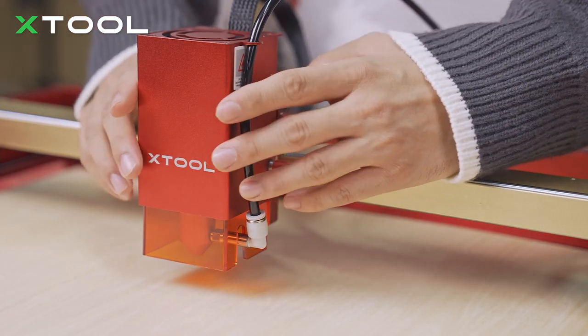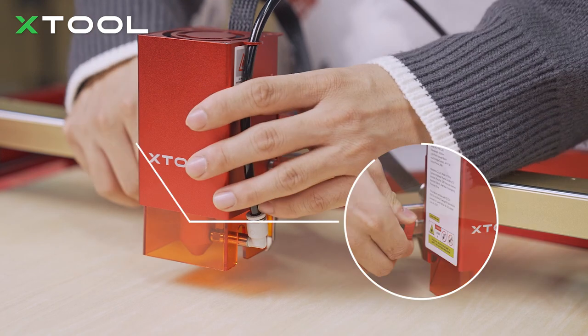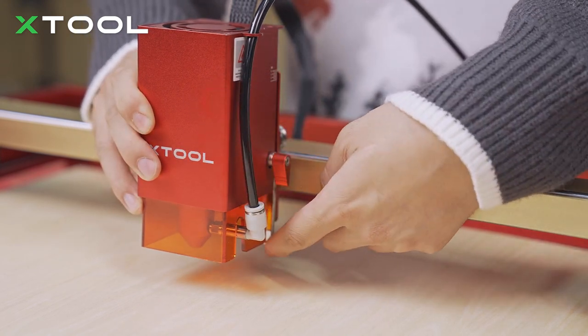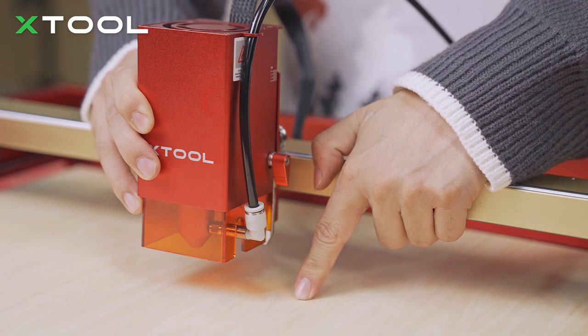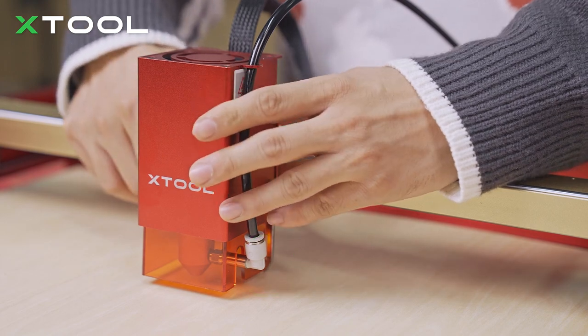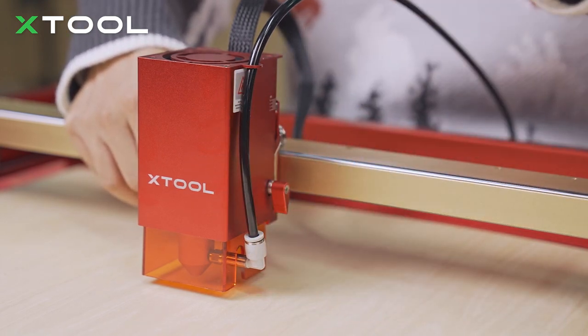Next, we're going to set the focus. Just put the setting bar down and loosen the toggle tag. Then move the laser module until the tip of the setting bar touches the surface of your basswood. Tighten it, and then put the setting bar back.